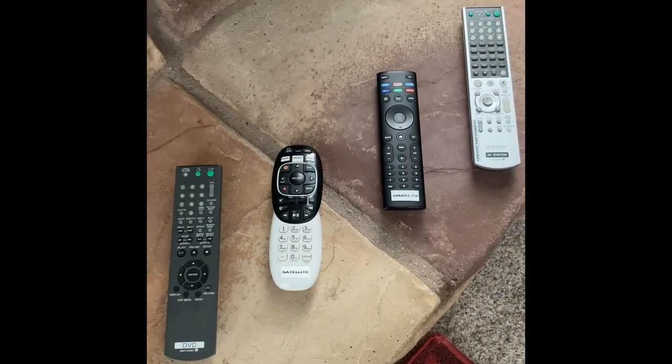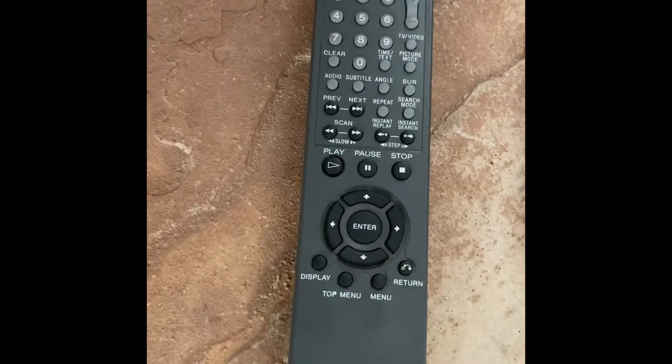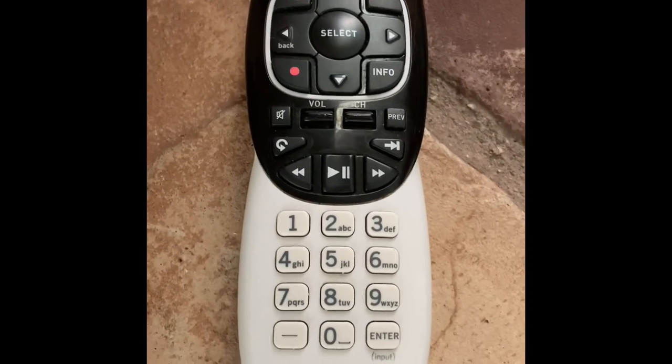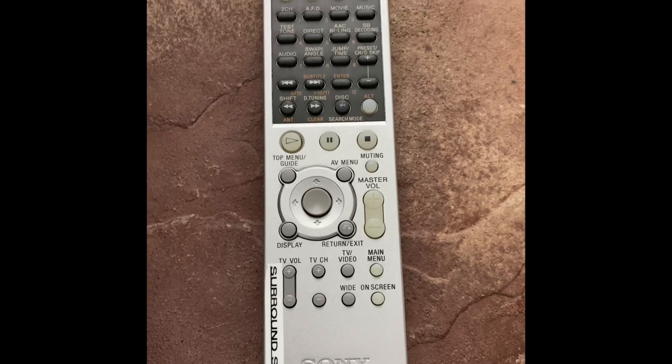There are four remote controls for your entertainment system. This one is for the DVD player, this one is for your satellite television, this one for your smart television, and this one for your surround sound.